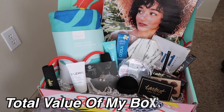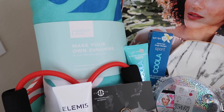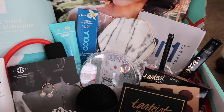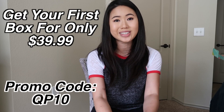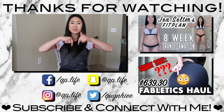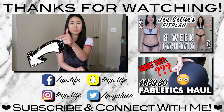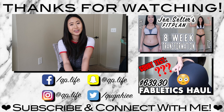That pretty much concludes the FabFitFun Summer 2018 subscription box unboxing and review. If you're interested in signing up for FabFitFun, make sure to visit their website at FabFitFun.com. Also, remember to use my code QP10 to save $10 off your first box. Thank you so much for watching — I hope you enjoyed this video. Let me know your thoughts in the comment section below, give this video a like if you enjoyed it, and click that subscribe button so you can see more videos like this. I hope to see you guys in my next video. Bye!